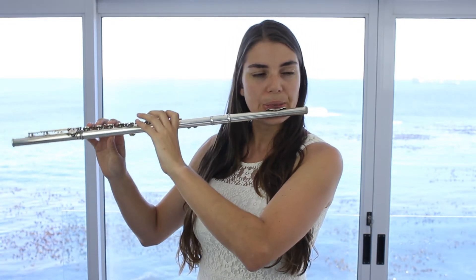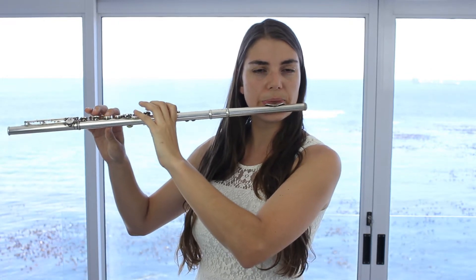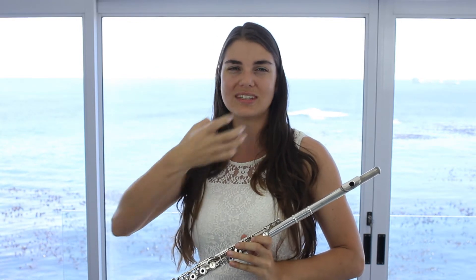Sometimes that warm-up routine can get a little bit boring and monotonous, and I think other warm-up routines are always good to have in your bag for those unusual days. I do find some of the other exercises in Della Sonorite actually more useful than the classic one. The one I really like is the three semitone exercise — once again, you're moving those fingers, moving through notes, and not getting too focused on the sound, which I think is great.